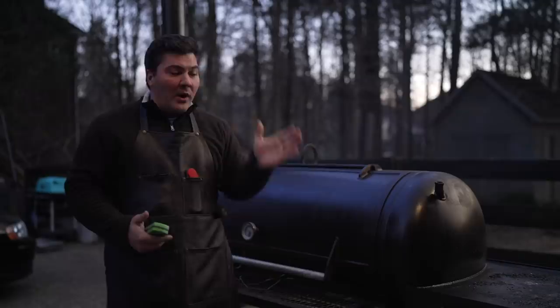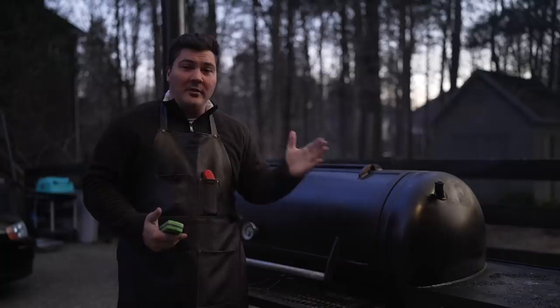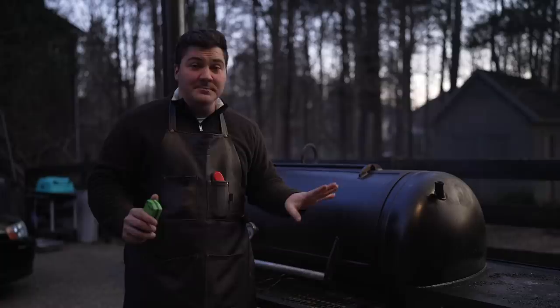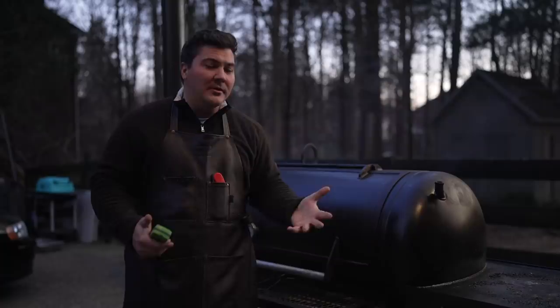You always want the option to have more airflow, and then you can dial it down with the damper. But what you can't do is fix something when you don't have enough airflow. Dialing a damper down is super easy, but when you're in a situation where you need more airflow and you can't get it — the smoker doesn't draw well, doesn't burn clean, and you're fighting with it the whole time — that's the worst possible scenario. So do I think collectors make a difference? It looks like they probably do. But is it enough of a difference for the average backyard smoker? Yeah, I don't really think so. Let's take a look at the thermal camera to see if there's any kind of difference we can see there.